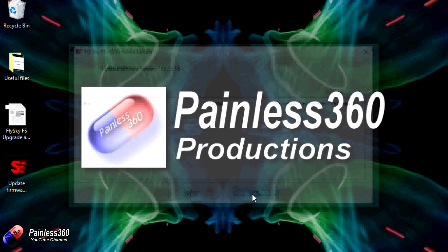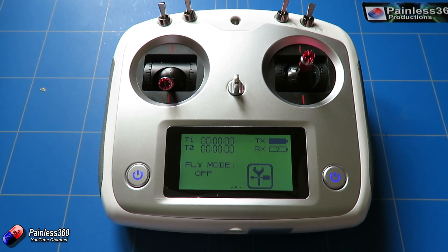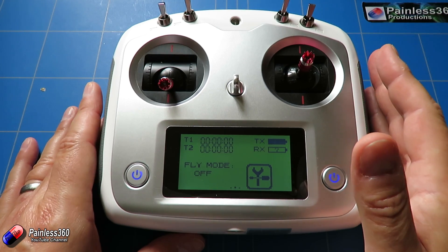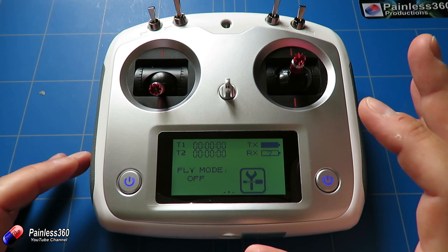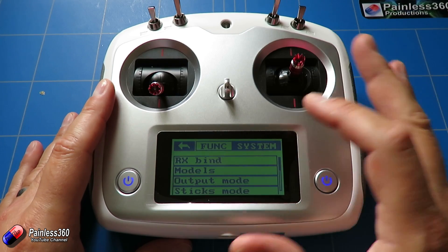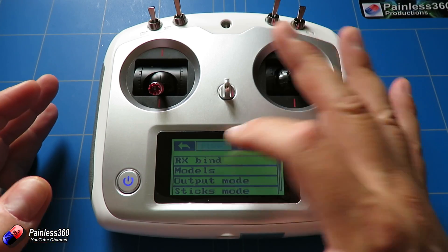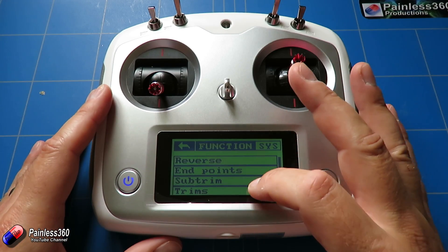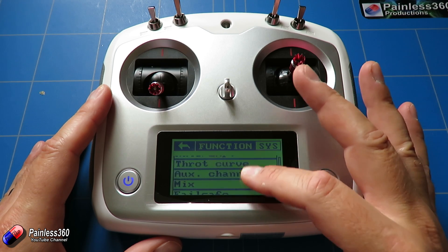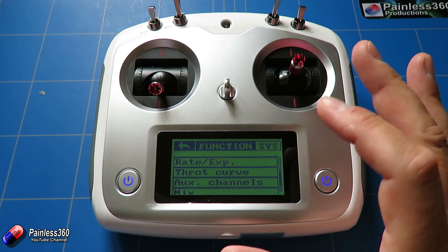Next we unplug the USB cable from the transmitter — we don't need the PC anymore. Now we go into the calibration. Clicking on the menu, we now have the ability to go into both a function menu and a system menu, which is new — that wasn't there before. The function menu covers everything to do with the model and transmitter/receiver. We can already see rate, expo and throttle curve options that we didn't have before.